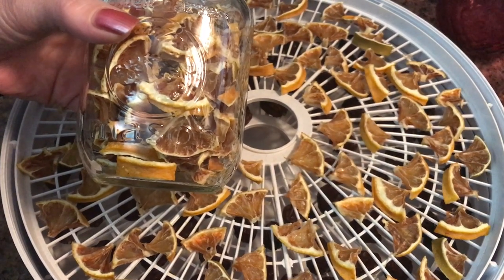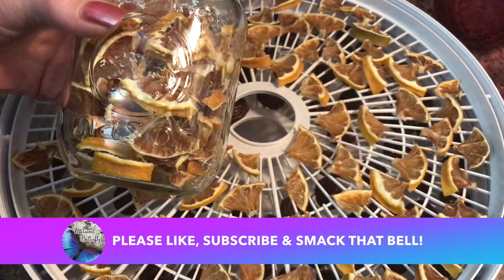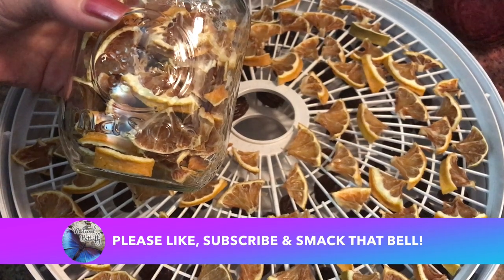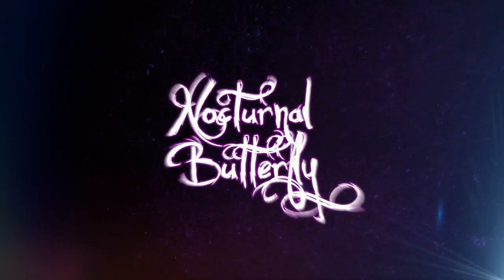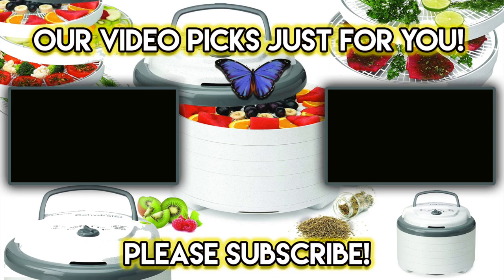I hope this video was of some use to you. If so, please leave me a like, subscribe if you haven't already, and smack that bell. As always, please take good care of yourself out there. Much love — see you next time.